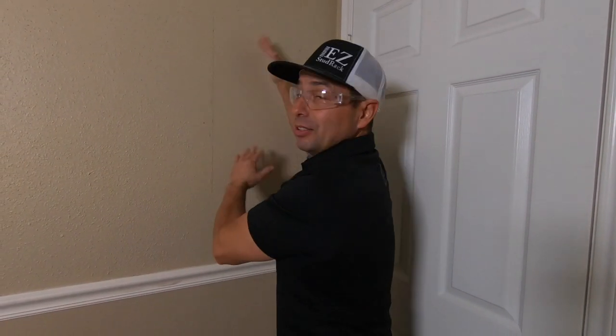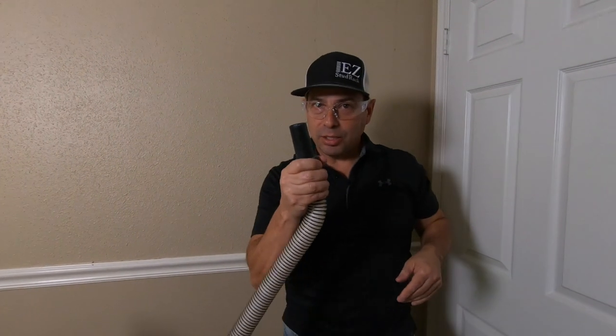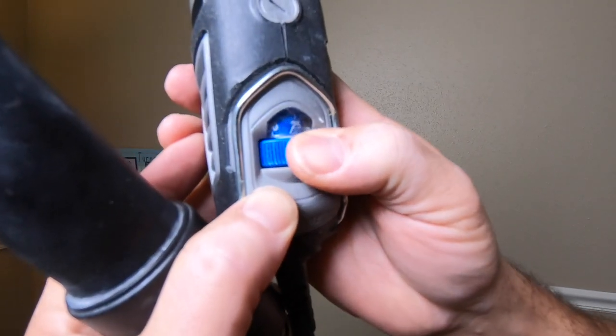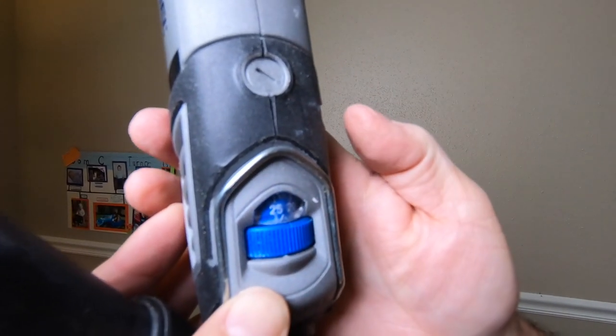I've also learned that I want to just cut out a little piece first — cut out a little piece and then look inside to see what we see. Another thing: vacuum cleaner. Vacuum cleaner really helps. Keeps the dust down as you're cutting. I usually set this thing about 25, which I guess is 2,500 RPM.